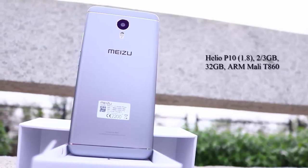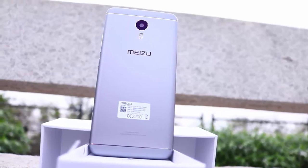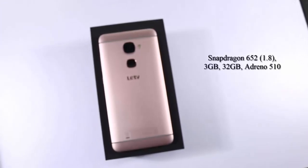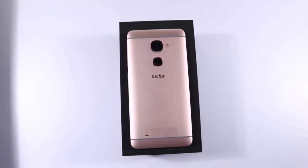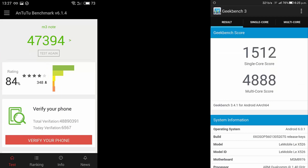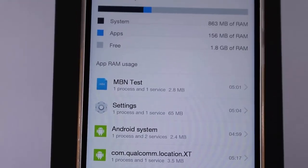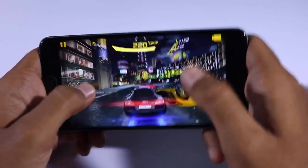M3 Note sports a Helio P10 octa-core processor with Mali T860 GPU, 3GB of RAM, and 32GB of internal storage with an option to insert an SD card. Le 2 comes with a better Snapdragon 652 octa-core processor with Adreno 510 GPU, 3GB of RAM, and 32GB of internal storage — probably the best mid-range processor out there. The difference in performance is very significant; Le 2 is almost twice as powerful as M3 Note, and gaming performance on Le 2 will be completely unmatched.